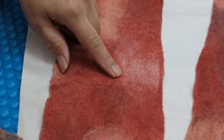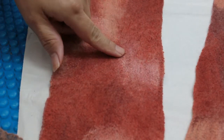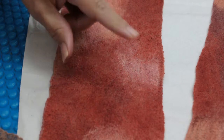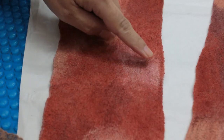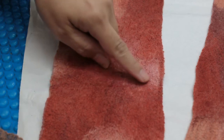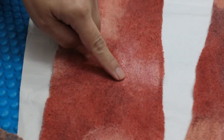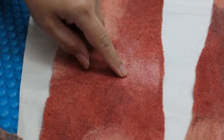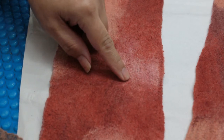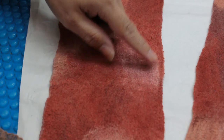I'd just like to draw your attention to this little detail here to illustrate a point. When you're felting with a merino blend — and this is a blend with mulberry silk — the silk is actually very, very fine, and it doesn't have any barbs to actually grab onto your carrier fabric.